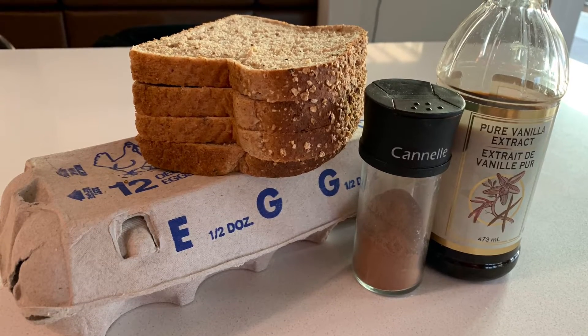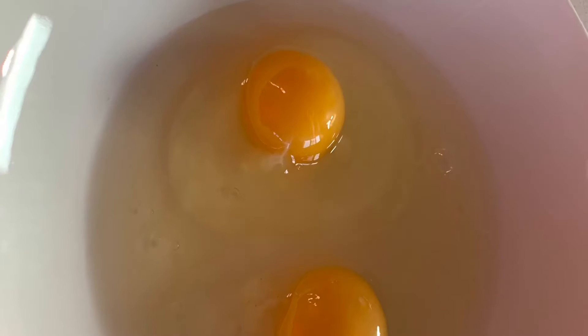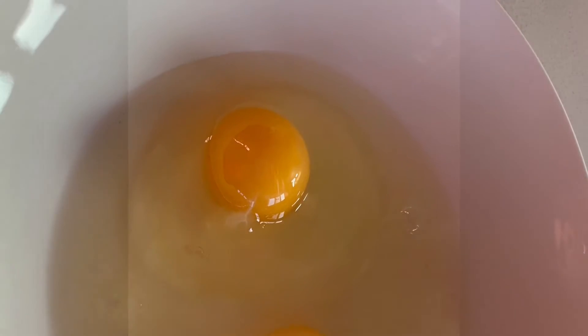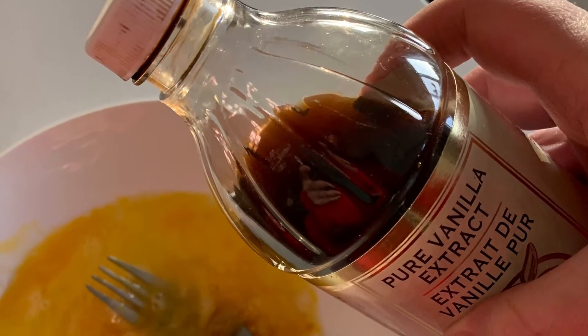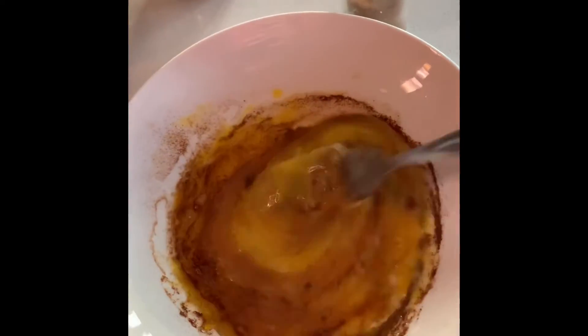Today we're going to make French toast mittens. First you need some wholesome ingredients like that egg, and then you're going to add some vanilla for taste. After you whip the eggs and some cinnamon, you can whip it a little bit better so it's all even.